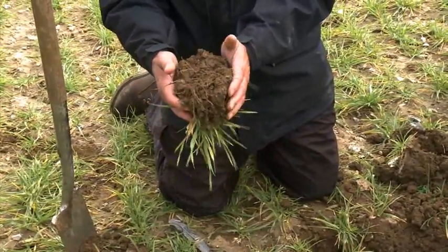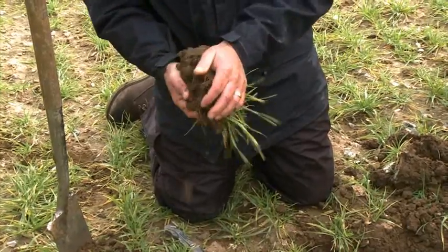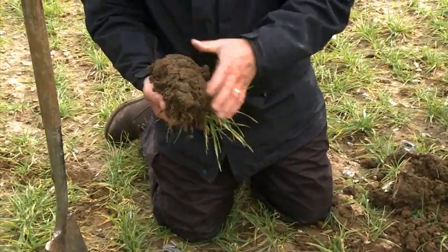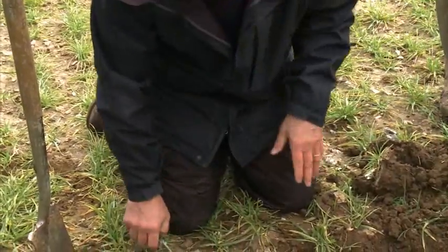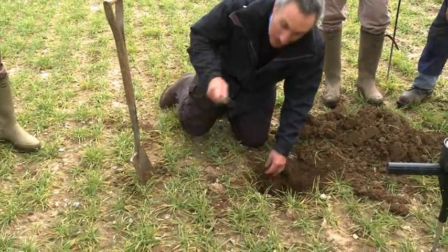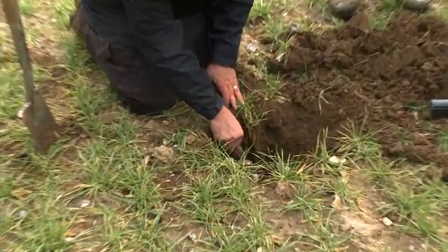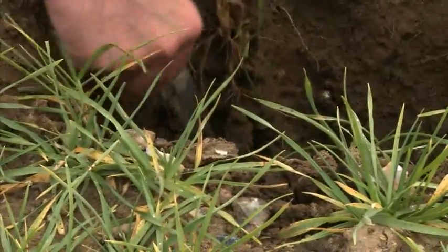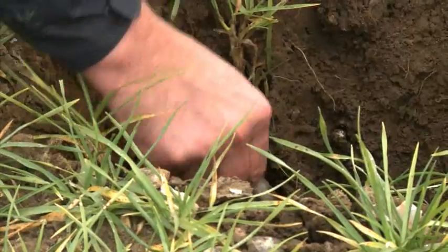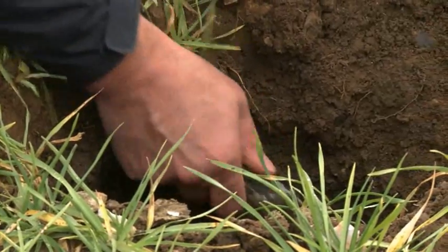If we get compaction it squeezes most of those pores into horizontal slits. And if we get a lot of wheel slip we squeeze them in both directions — we've got a real problem. So the combination of axle load and wheel slip gives us the real issues. Just look at the way that soil is falling nicely off the knife. We haven't got any real horizontal ledges anywhere. It's in pretty good condition.